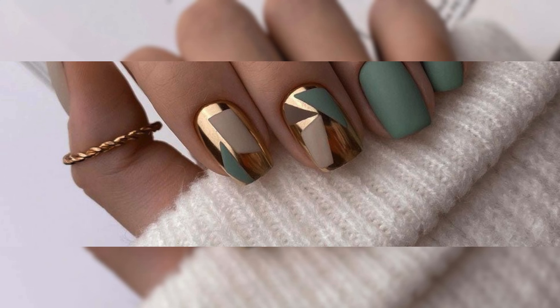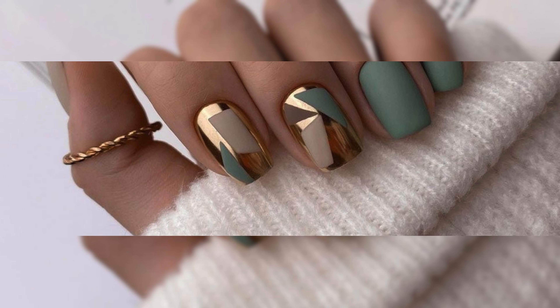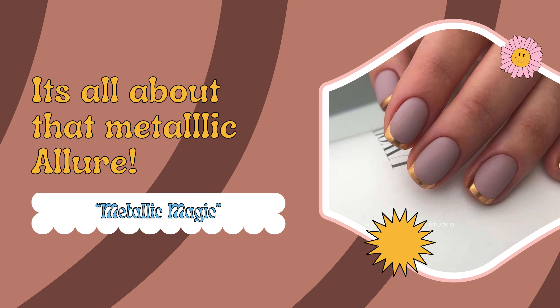Last but not least, let's embrace the allure of metallic glitter. Combine metallic glitter with bold colors or create intricate designs for a touch of sophistication. It's all about that metallic allure.